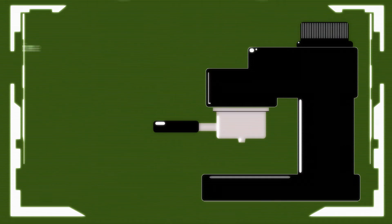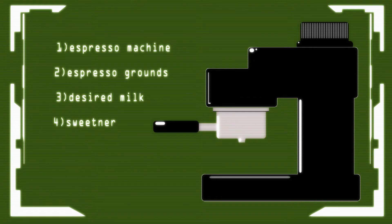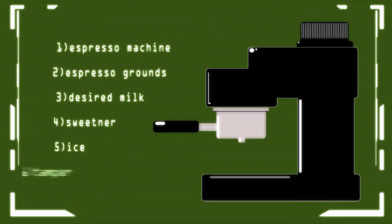Hazmat Atomic Ice Latte. First, you will need an espresso machine, espresso grounds, desired milk, sweetener, ice, and a tamper.